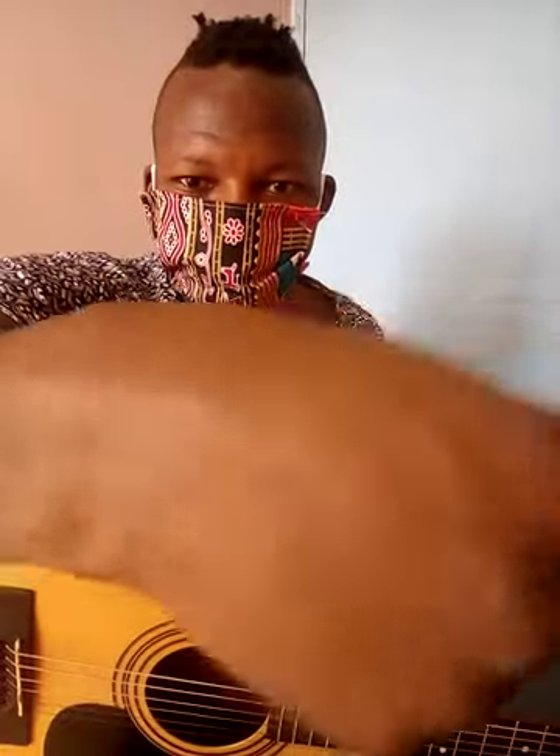Our wrist movement is so important when you're doing strumming — you have no idea. The wrist can either make the texture of the strumming smooth or rough according to how fluid it moves when you're strumming. I'll show you how in a few minutes.